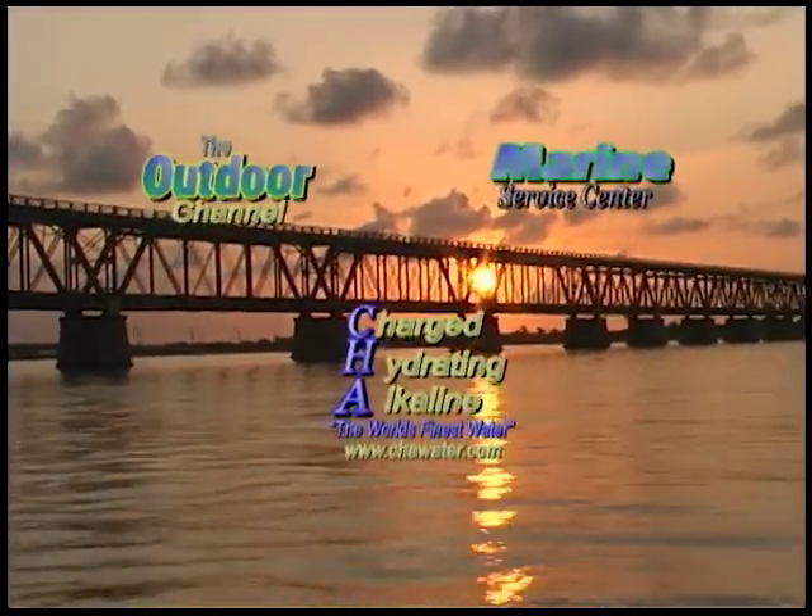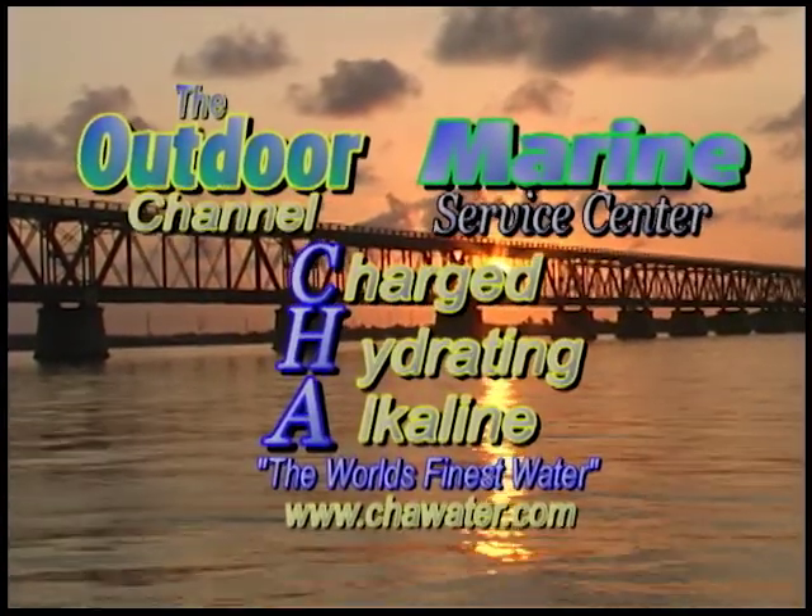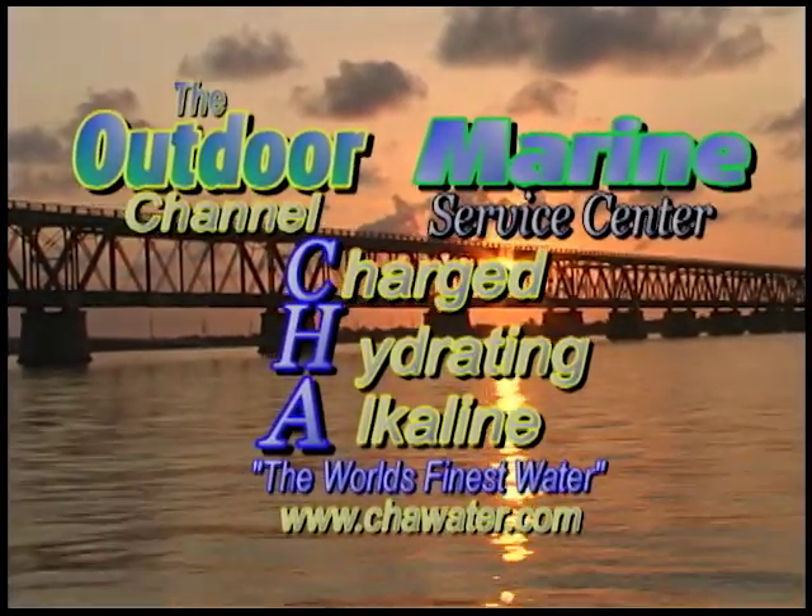This portion of the show has been brought to you by the Outdoor Channel, Marine Service Center, and CHA, the world's finest water.